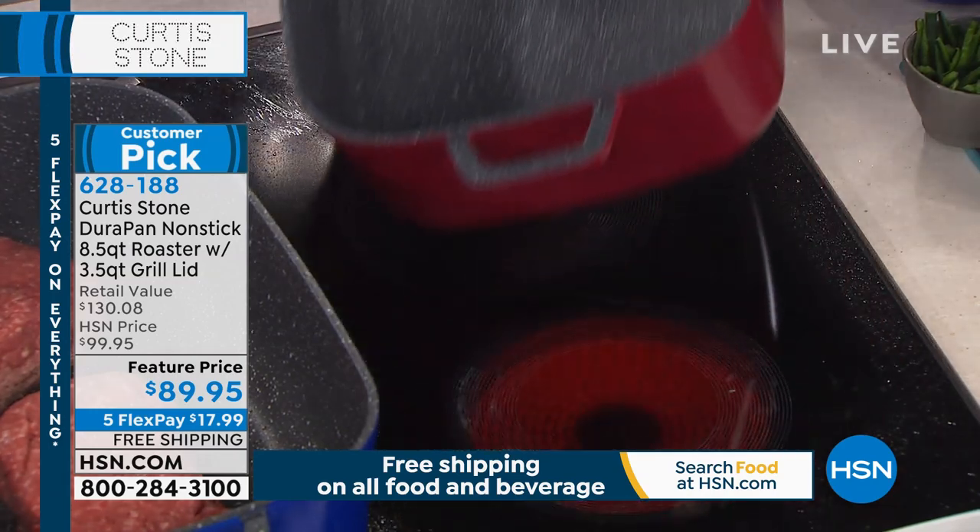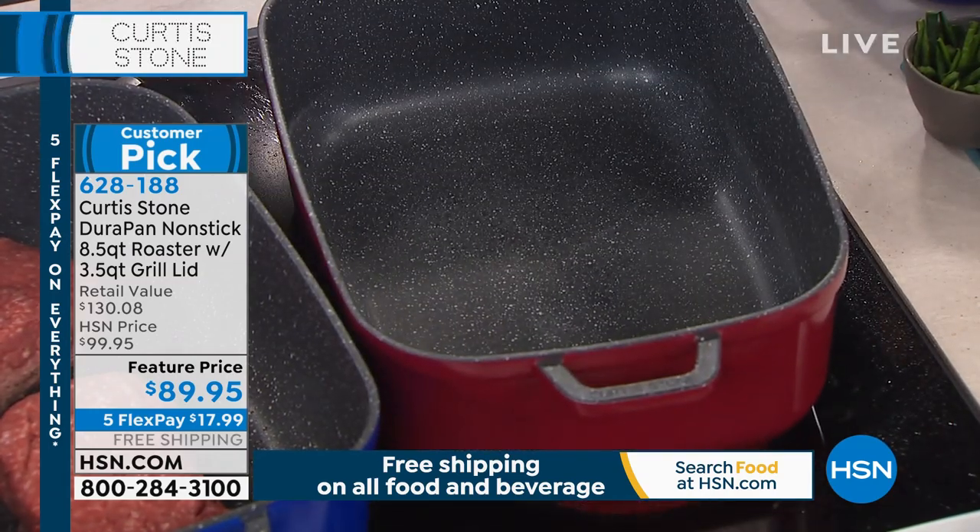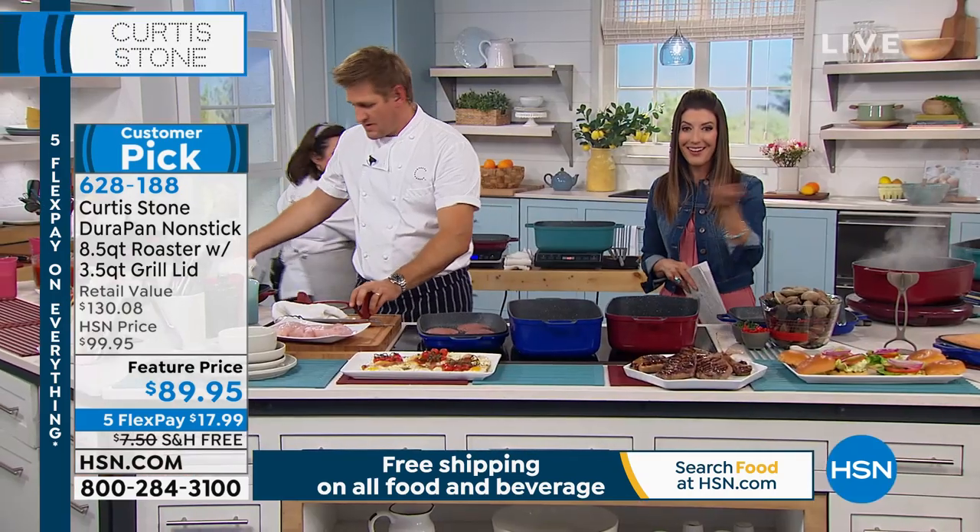People love DuraPan. And who else loves DuraPan? It's Kathleen in California — Kathleen, you're live with Sarah and Curtis Stone.